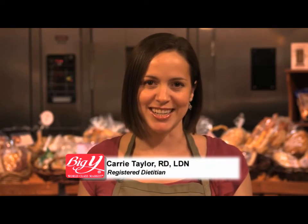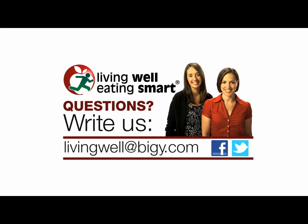I'm Big Y's registered dietitian, Keri Taylor, and that's my Living Well Eating Smart tip for you. For answers to your nutrition questions, ask Big Y's wellness team at livingwellatbigy.com. And follow us on Twitter and Facebook.